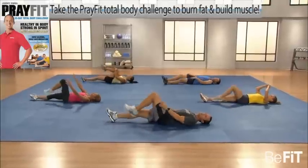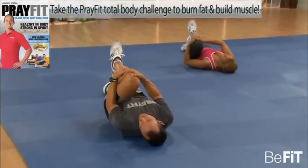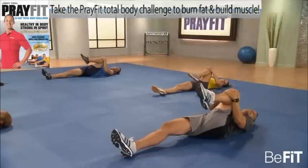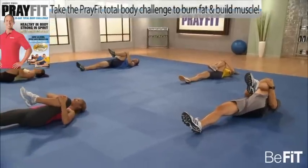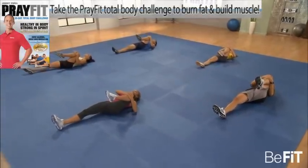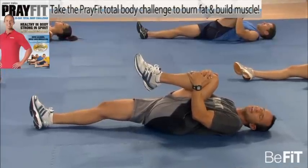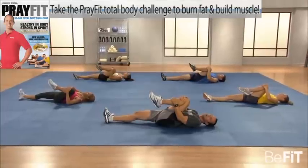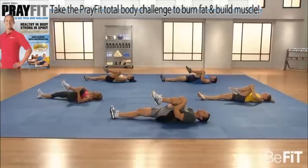Switch legs — same thing. Challenge yourself. Some might be more flexible than others; that's fine. Just make sure it's your best. The more flexible we get, the stronger we get, the better our abs, chest and arms — those are just byproducts of obedience. Every day getting a little better, a little stronger, a little bit more flexible, all in honor of the one who made it.